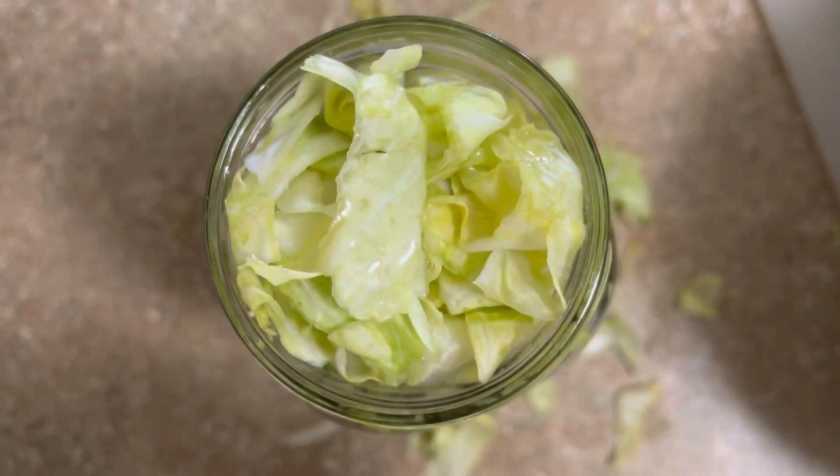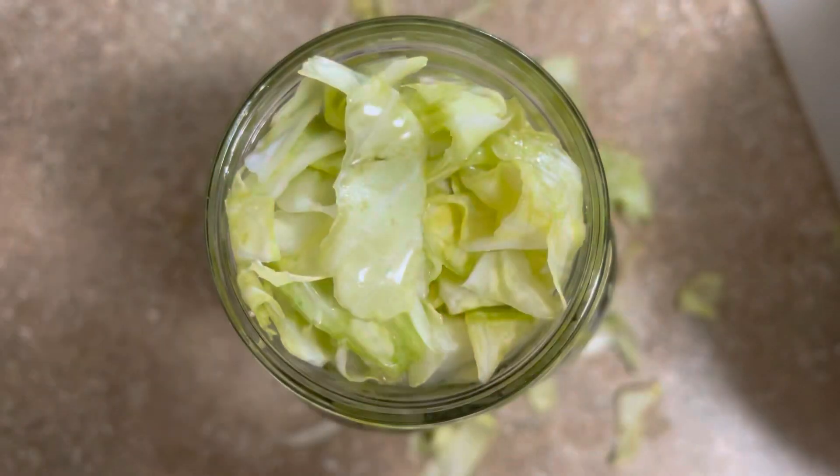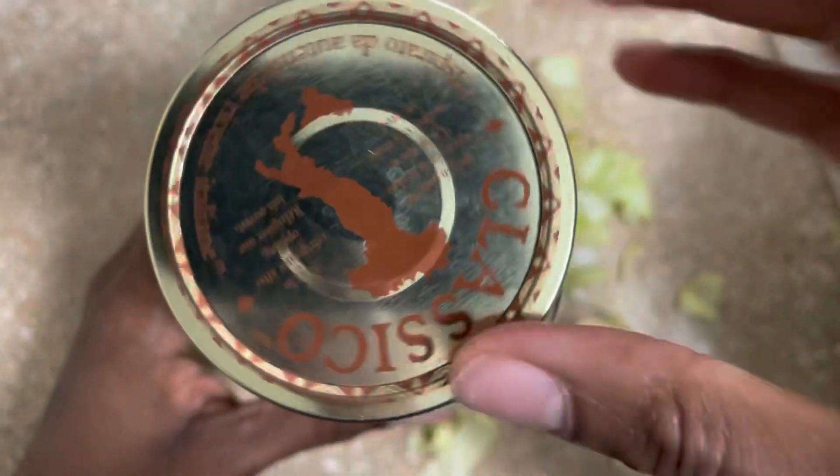Add two to four tablespoons of filtered water to your cabbage before covering it with a lid. Cover your jar tightly with the lid and set the jar on your countertop for seven days.